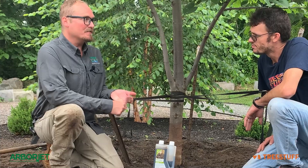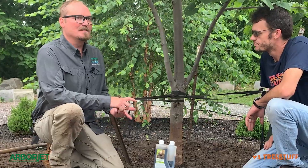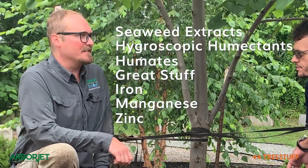Nutriroot is a good option. It's a low nitrogen option for tree care — for new tree installation as well as mature tree maintenance. You can use it any time of year, and it's a great combination product. It has seaweed extracts, hygroscopic humectants, humates, all sorts of great stuff — iron, manganese, and zinc.